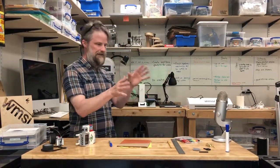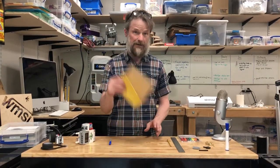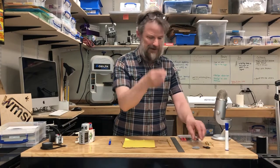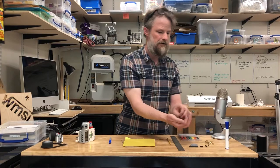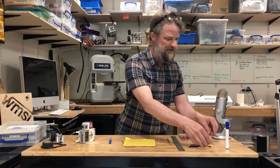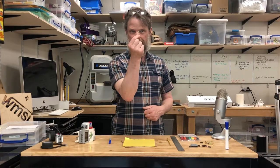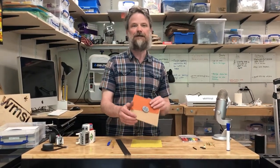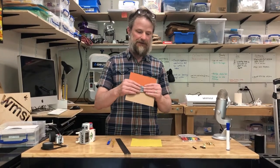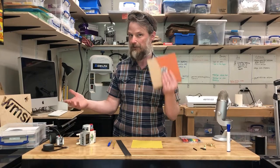The stuff we're gonna need for this project: the paper, the cardboard, a Lego axle, gear, some black pegs, and then — although not essential but always fun to use — the brass fasteners. We have the Lego gear already attached to the cardboard. If you need more detail on how we did that, go check out our video about attaching Lego to cardboard.